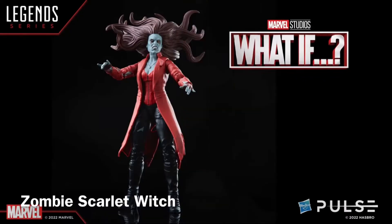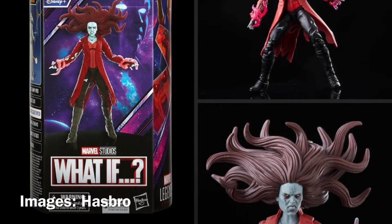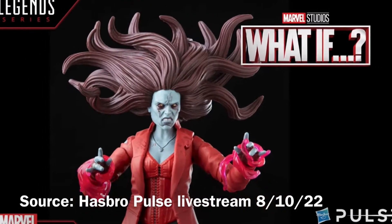Next, we have Zombie Scarlet Witch. So three Marvel Legends figures with that Marvel Zombies touch. Here you can see the action figure with that wild head sculpt and all of that wild hair. Pretty awesome.